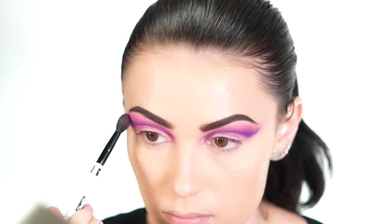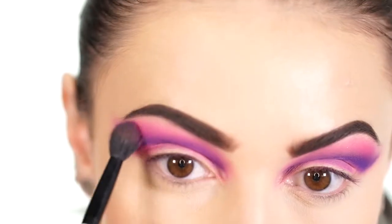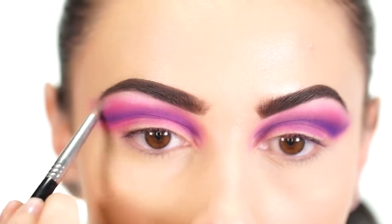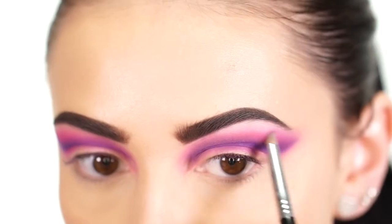Next I blend everything a little further, picking up some more of that hot pink shade. Then I grab a white and use it as the highlight today — applying it to the brow bone to make everything look seamless and smooth together.